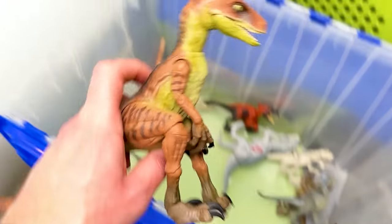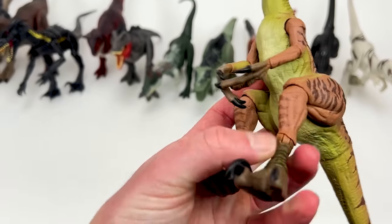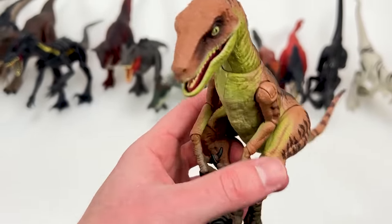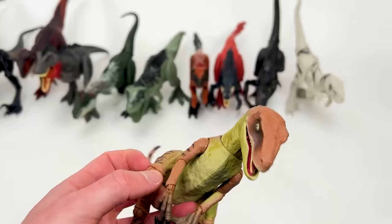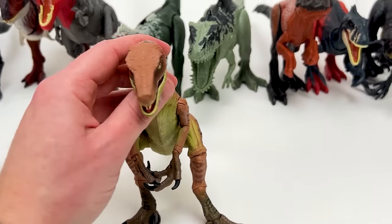Here is an Amber Collection Velociraptor with the brown coloring and darker striping all over its body. Looks like we're running out of room on the edge there, so we're going to create a new row right up in front here.